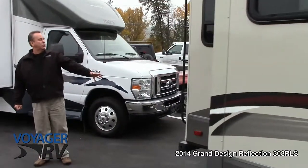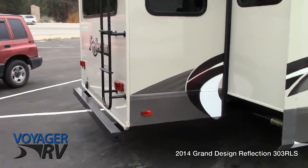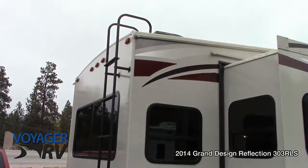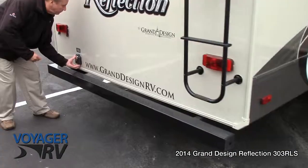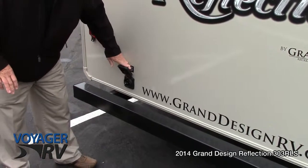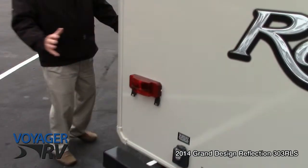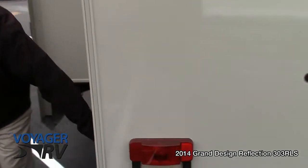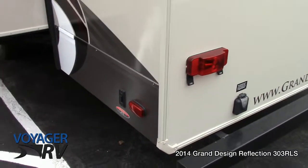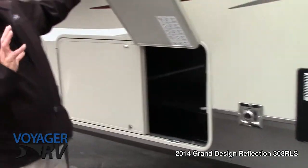Around to the back of this coach you've got the big ladder so you can easily access the roof, which you should do at least once a year to inspect your vent lids and seals. It has a marine style plug-in — not one of those little holes you shove your cord in — so mice can't get in and it's totally sealed off from any elements. Plus on the back end you've got electric stabilizer jacks, so you don't have to worry about cranking them up and down.